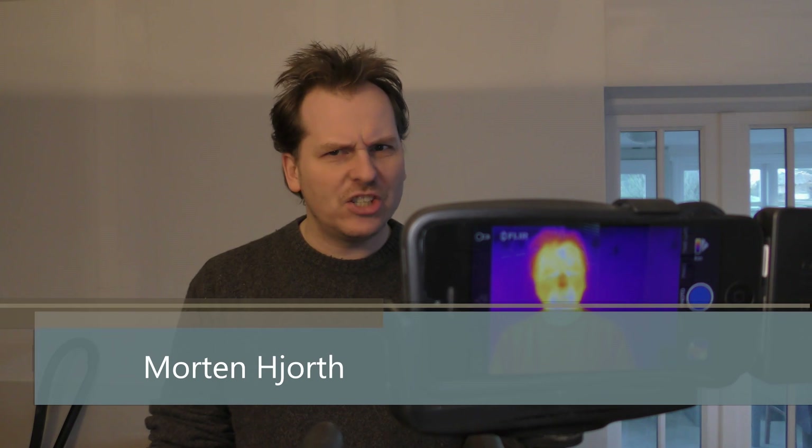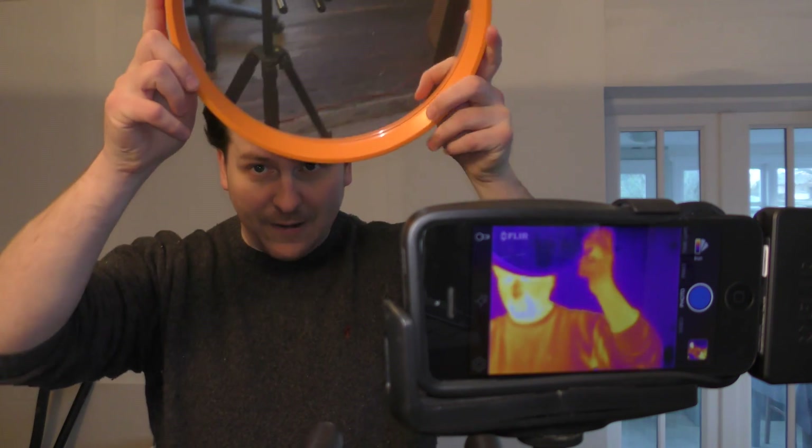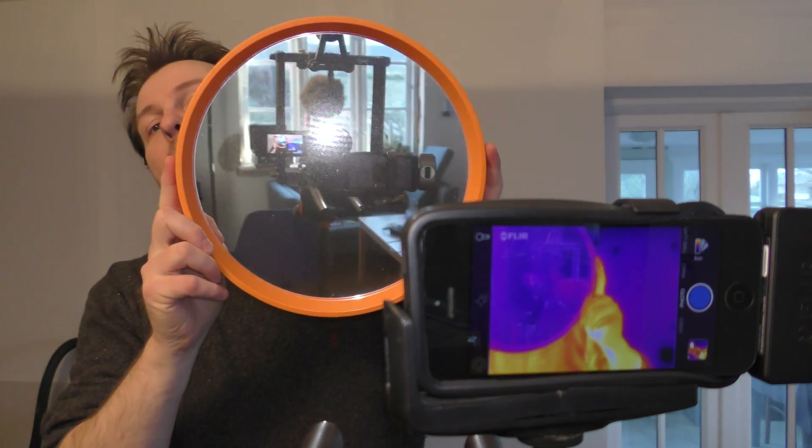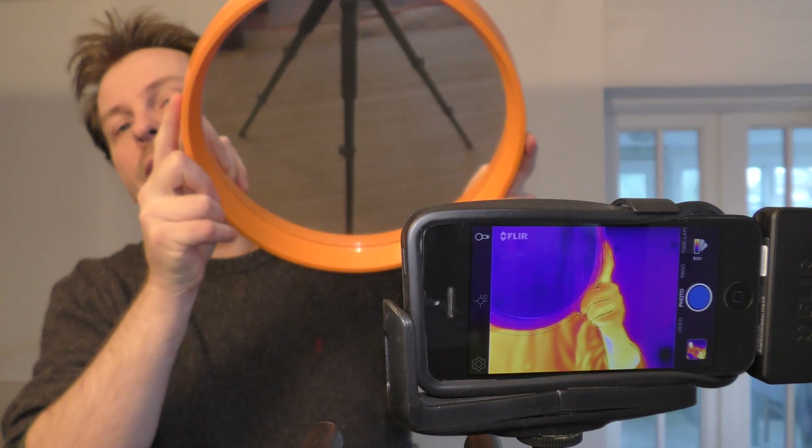Hi and welcome to my playhouse. Today I'm going to try and do some really weird stuff with this thermal camera. I made this setup quite a while ago but haven't really used it for anything. I bought a thermal camera just before Christmas and it arrived just before Christmas too. It's on a tripod and it's a bit wobbly.